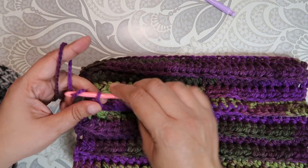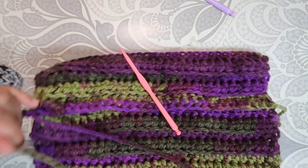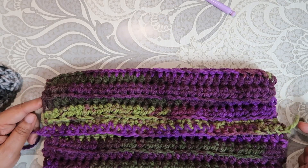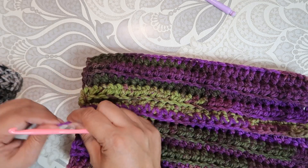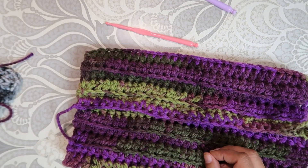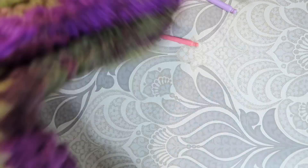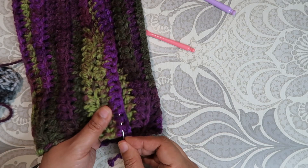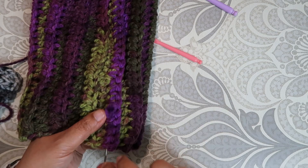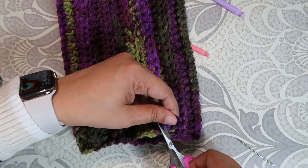One more time I'm going to pull my yarn through the loop, pull it all the way through, just make sure my yarn doesn't unravel. I'm going to go ahead and trim my yarn, and weave this in using a blunt needle — just go in through the stitches, hide it, then go back and trim the excess. Make sure you're not cutting your work.